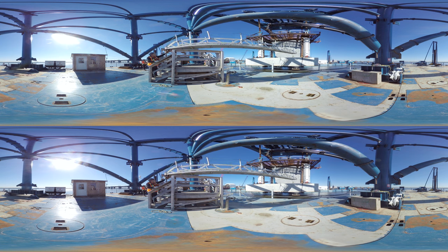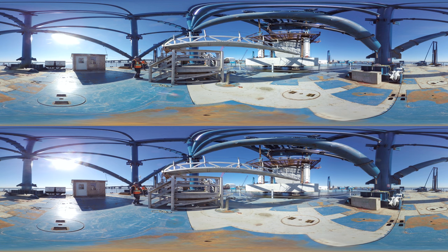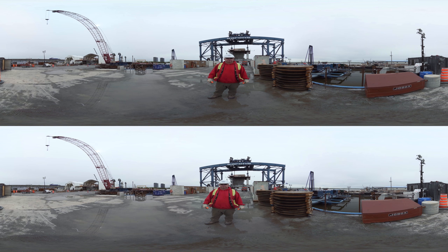Unquestionably the biggest challenge that the FFI addressed was the precise positioning of all of these elements on the riverbed. The target was, in layman's terms, to within the golf ball of design location. To date we have been successful with that.